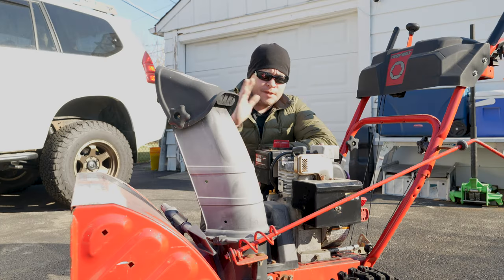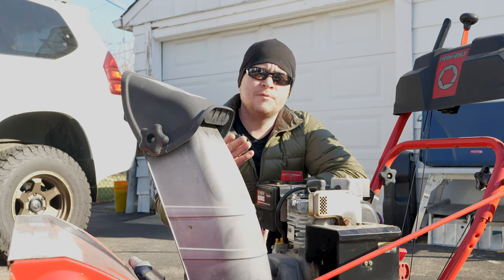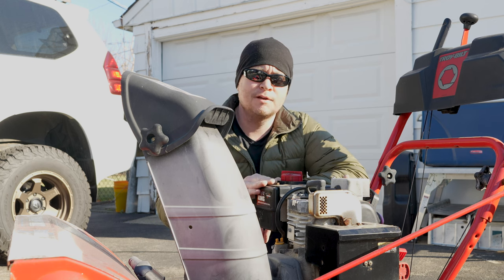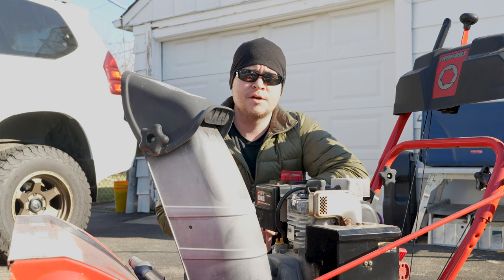Snow is right around the corner and so that means it's time to perform my annual maintenance and prep of the snowblower. Now if you don't already perform regular maintenance to your snowblower, stick around and I'll share with you some of the tips that I've used to keep this thing running for 15 years now. Over that decade and a half, this thing hasn't failed me yet and it's still running strong.